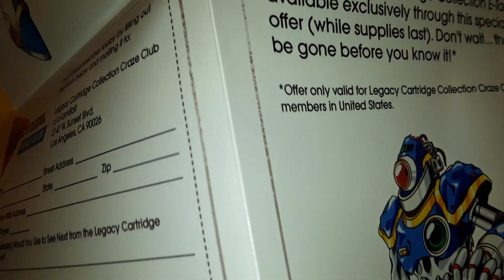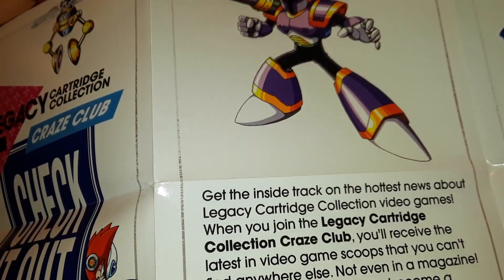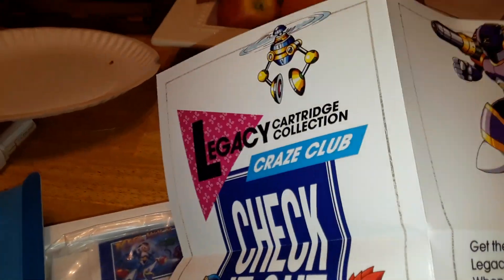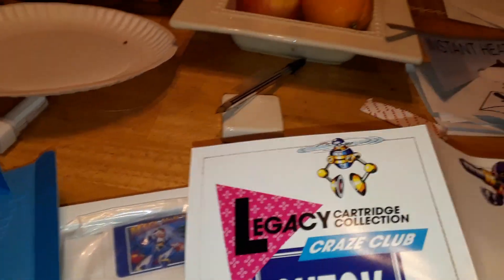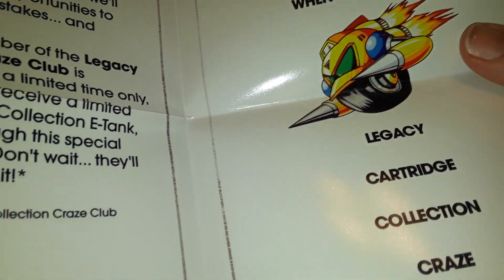It's kind of got everything going on here — Zero, X, and Vile I think is his name. There are a few other characters on here too.